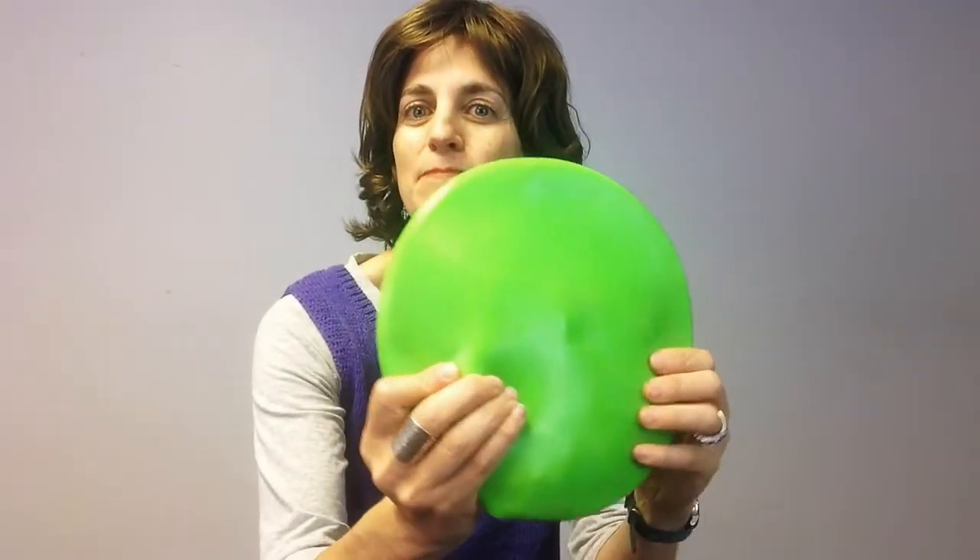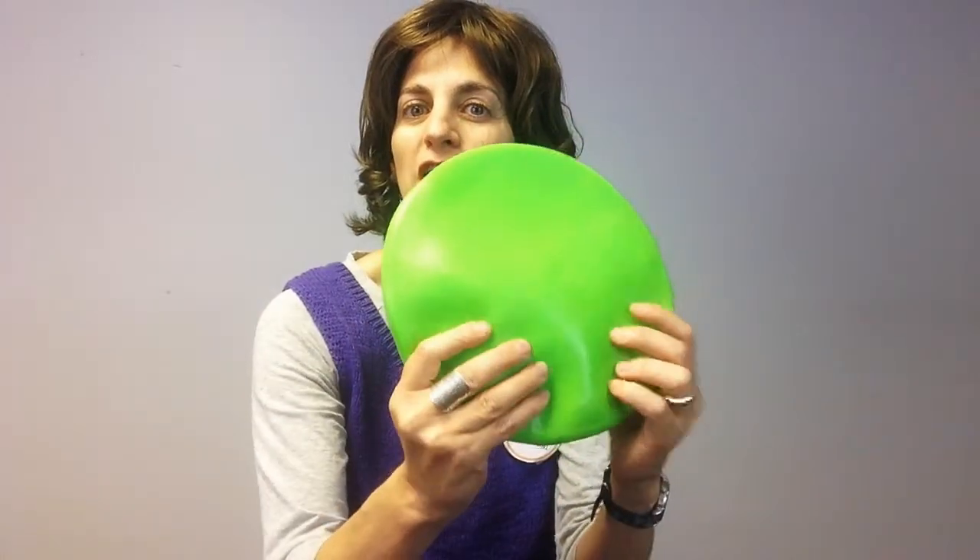Inside this cushion are little tiny PVC balls with a gel inside, and it's really fun and engaging for kids to fidget with and manipulate. So not only is it a great cushion, but it's also a great manipulative and fidget.